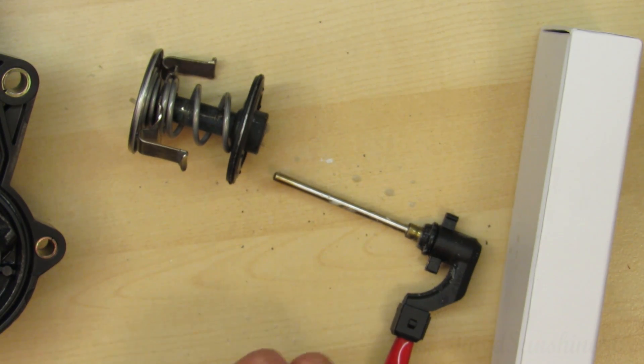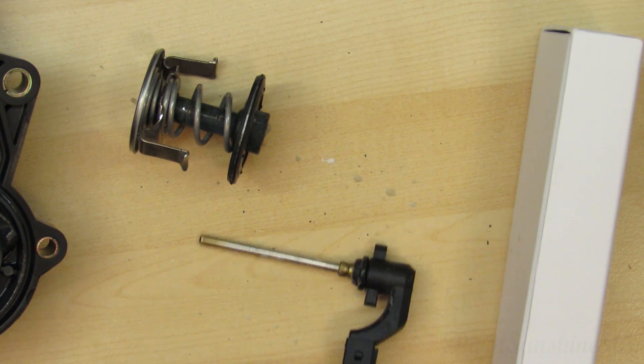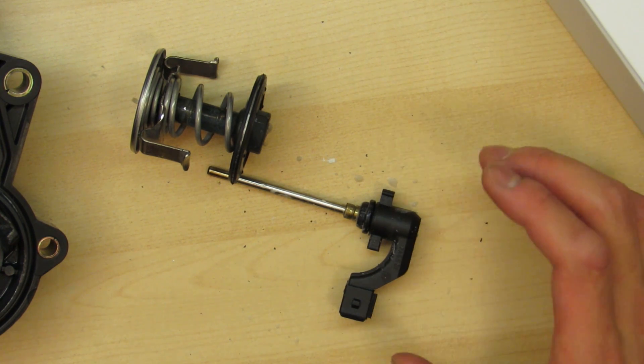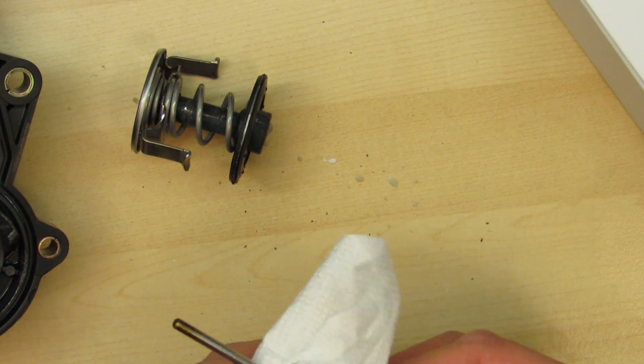As you can see it popped out and some of that waxy element came out and spilled everywhere too. I think if that wax gets old over time it just stops working, and that's why you need to replace these.